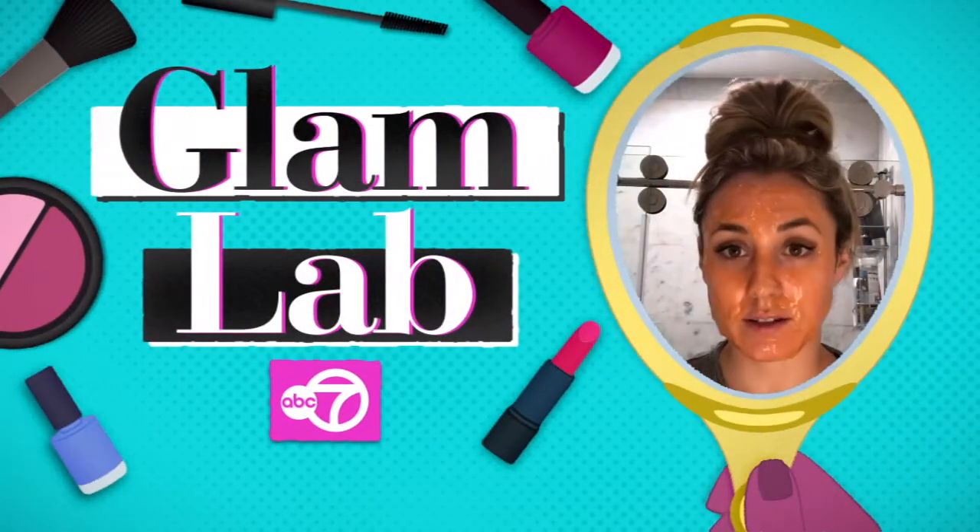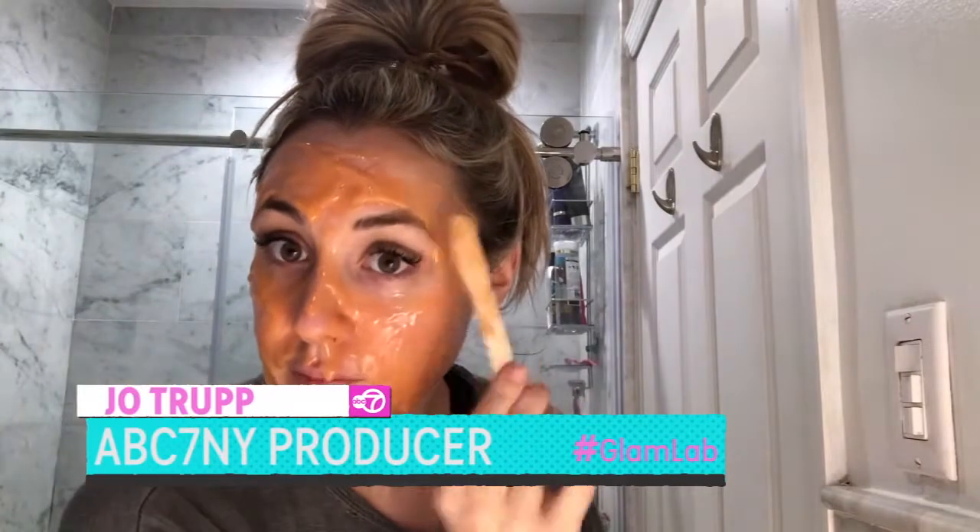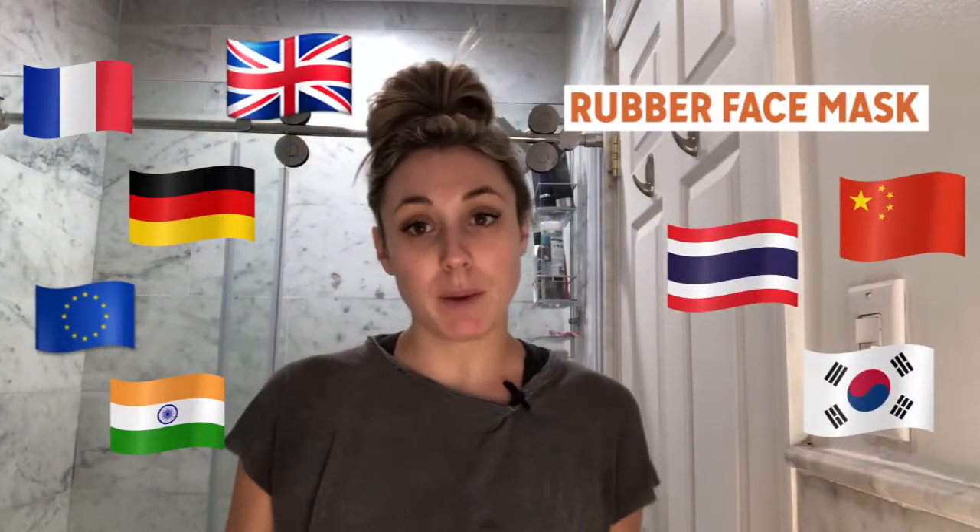Looks like I got a really bad spray tan. Next in the Glam app, I'm going to check out a rubber face mask. They've been huge in Europe and Asia, and about a year ago, they became really popular on the stage.